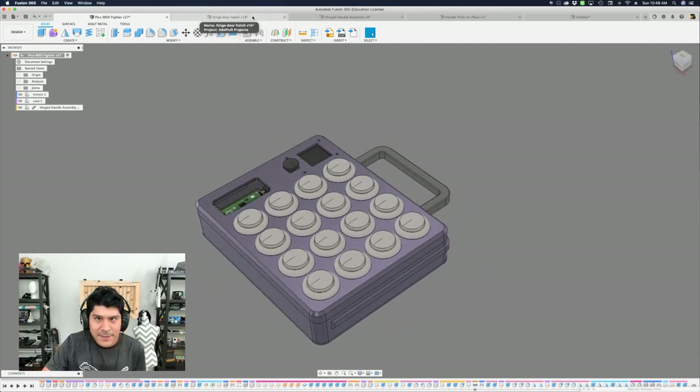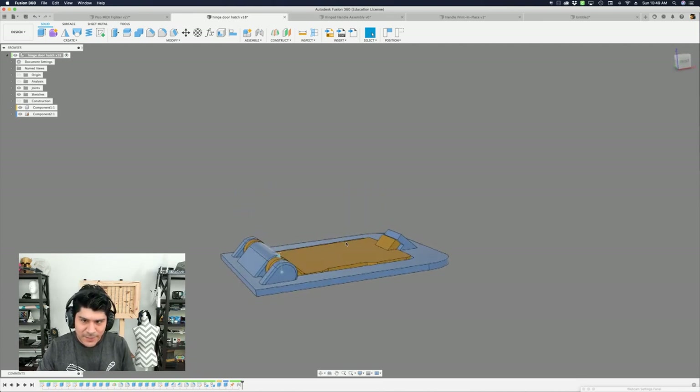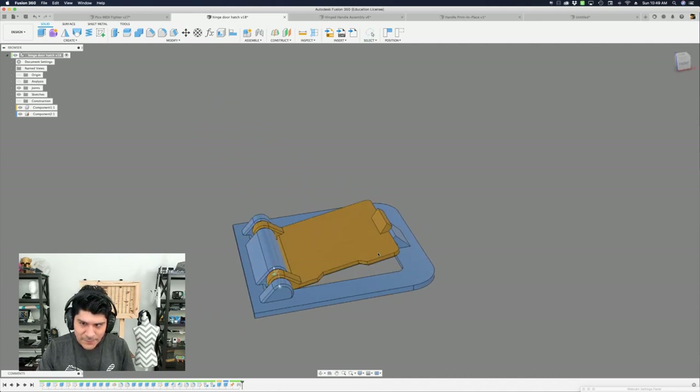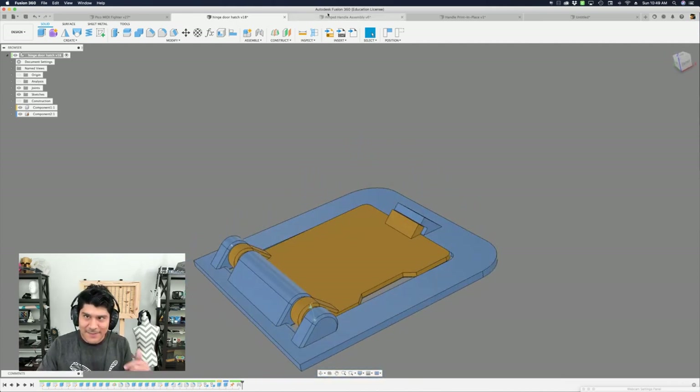I also have another Layer by Layer video from a couple of years ago on how to do a print-in-place hinge with a door — here's one that I made. I'll have that linked as well. And for extra credit, I have a crank that I've also done that I'll probably do a video on. If you guys want to see that, let me know.